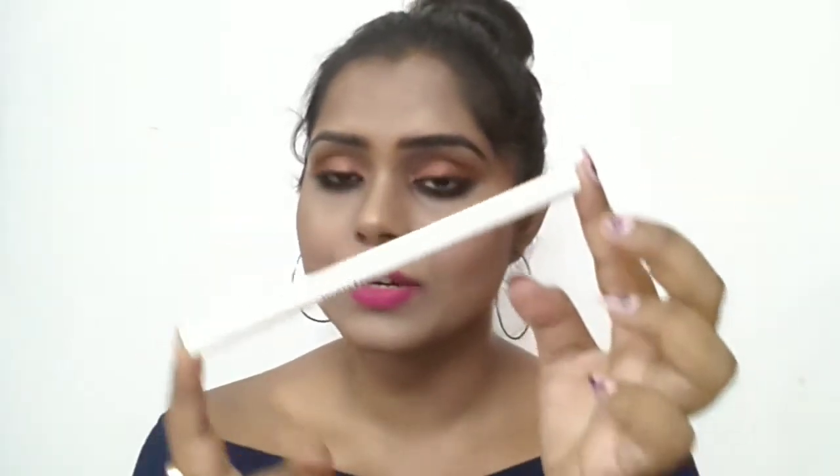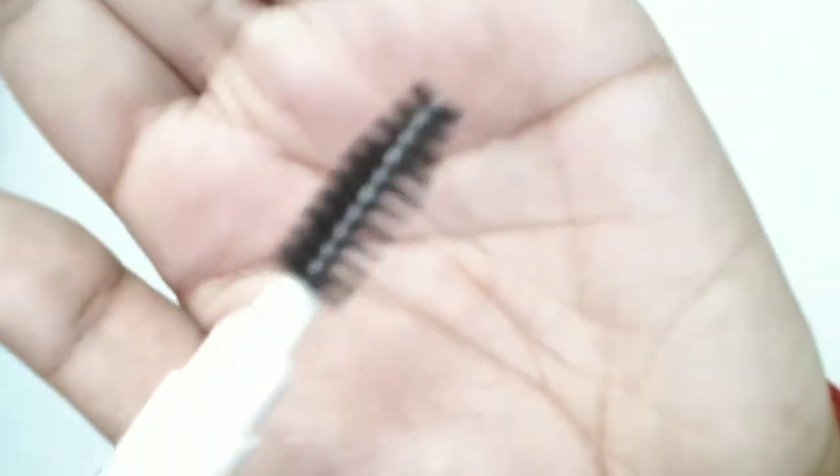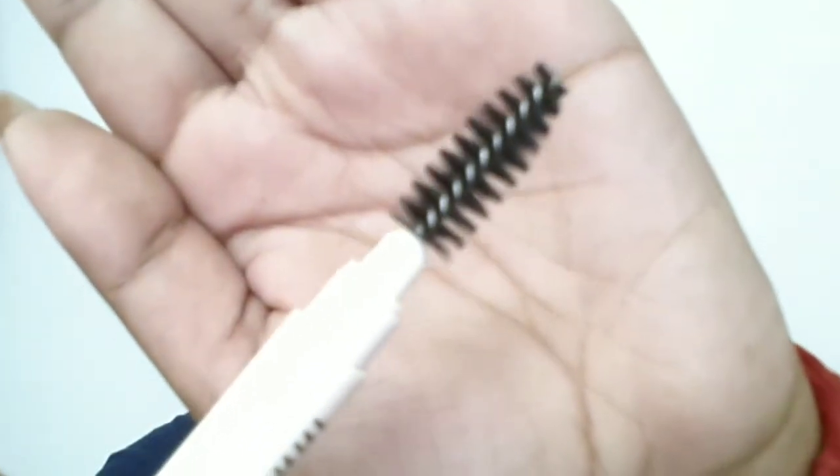The Innisfree auto eyebrow pencil comes in plastic dual-ended white color packaging. One side has the angled brow contour pencil and the other side has a spoolie. Both sides have a plastic cover to protect and secure the product. I really love this compact packaging because it makes the product travel-friendly.